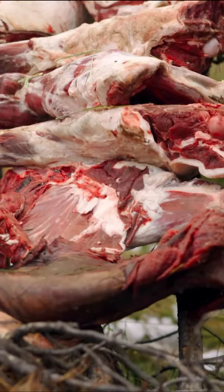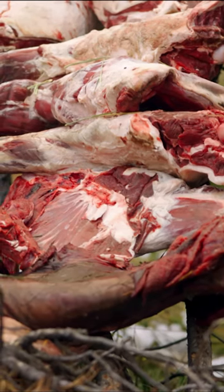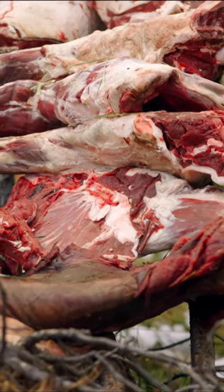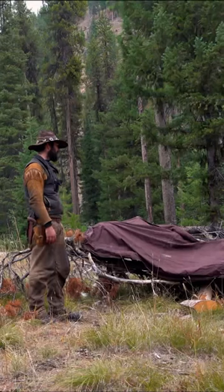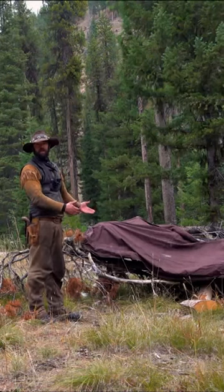Because the longer you let it sit on the bone and the longer you let the air break that meat down, the more tender and tastier it's gonna be. Elk doesn't need much help, but I love to leave my meat on the bone as long as possible.